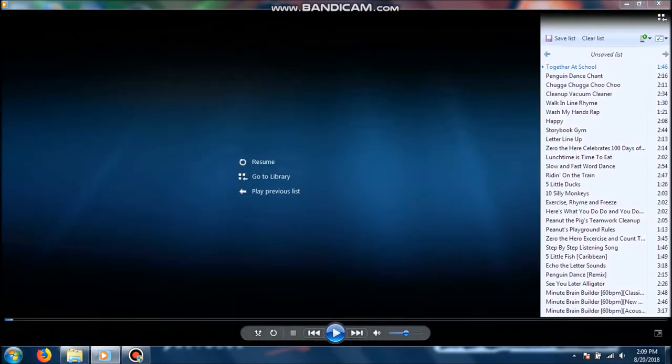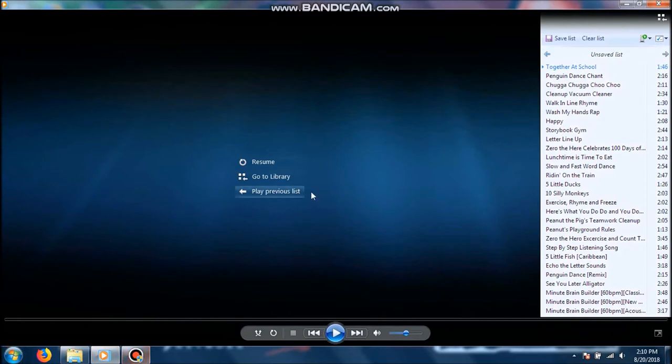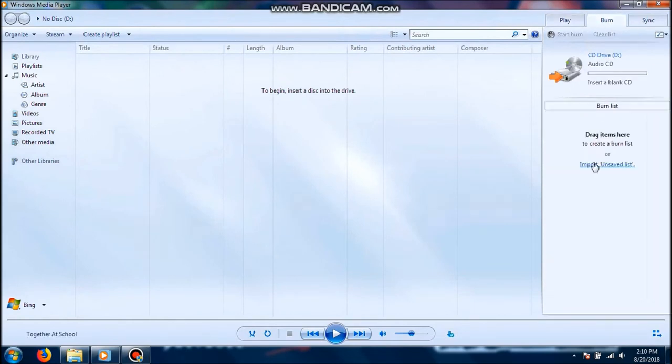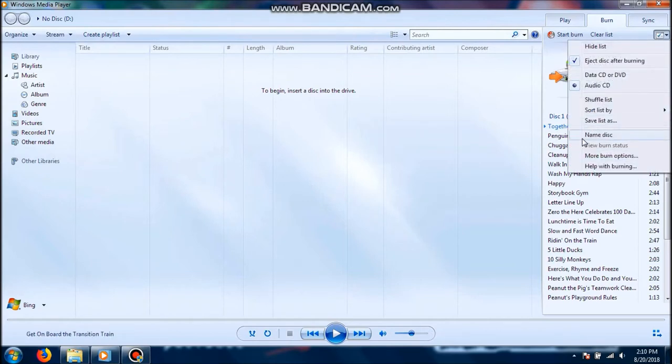I'm trying to stop it as quick as possible — I don't want to get copyright claimed. Now what you want to do is go to Switch to Library, click on the Burn tab which is right here, and click where it says unsaved list. I've already got the blank disk inserted. I still haven't closed the CD drive yet. It does give you an option to name the disk — however, I just leave that alone. It is optional — you can name your disk.